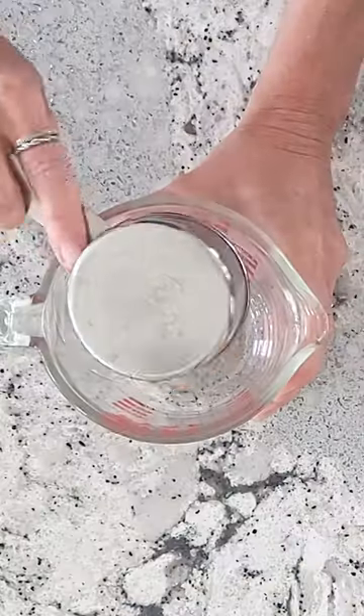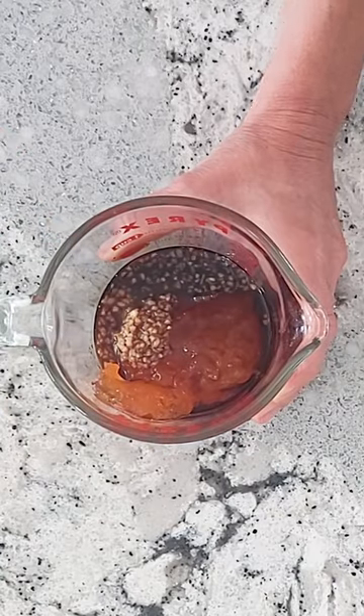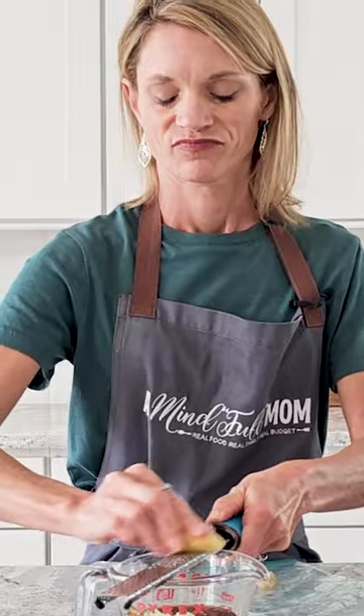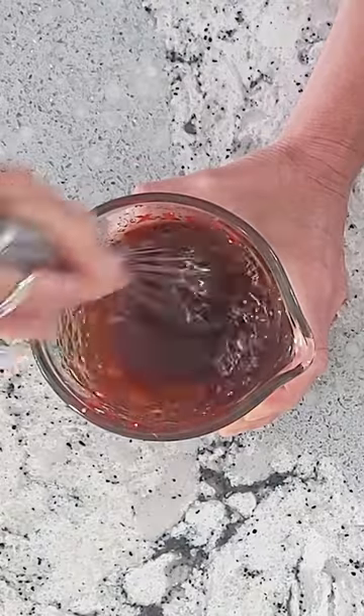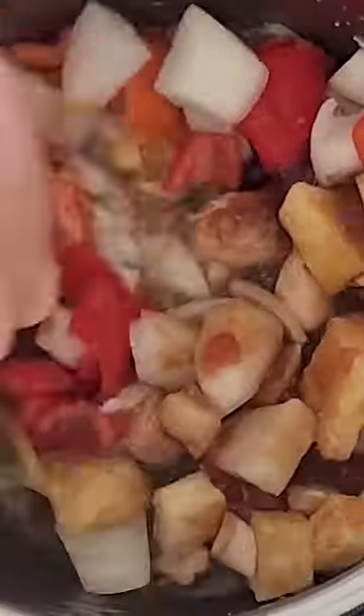Make the sweet and sour sauce by combining apricot all-fruit with minced garlic, soy sauce, rice wine vinegar, and some freshly grated ginger root. Whisk that all together and add to your Instant Pot along with some fresh pineapple, some fresh bell peppers, and a diced onion.